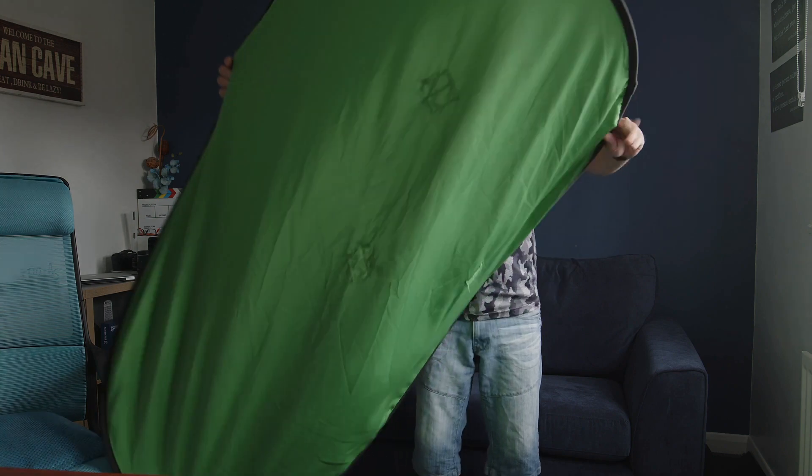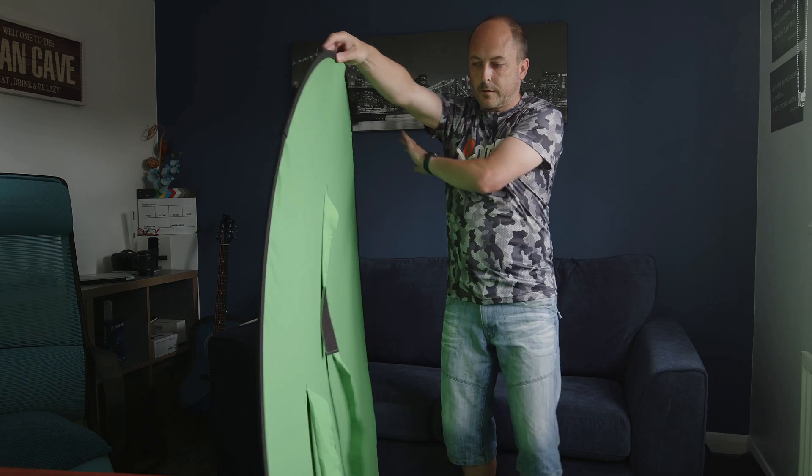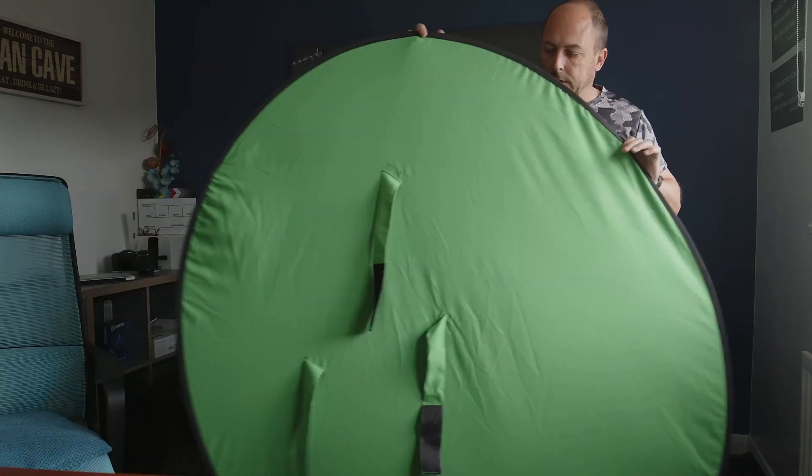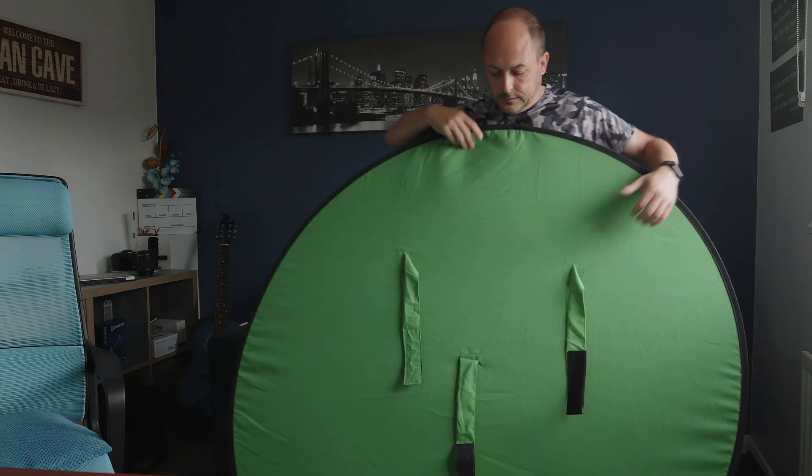It just pops open, as you'll see, and on the back is where the straps are — just three straps. One will wrap around the chair and the other one will go over, as I will demonstrate shortly.